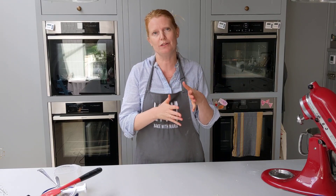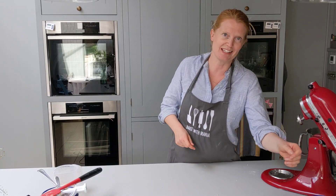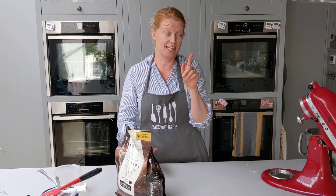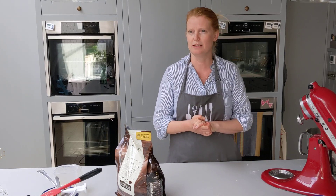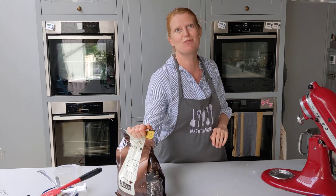Once it comes out of the oven, it needs to cool down a bit. This is a two-part video — I'm not going to fill the silence for the next 30 minutes. When we meet again at 4 o'clock, you're going to need some chocolate — 100 grams — and we're going to melt it.